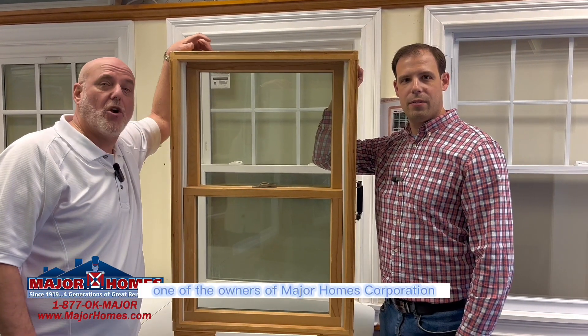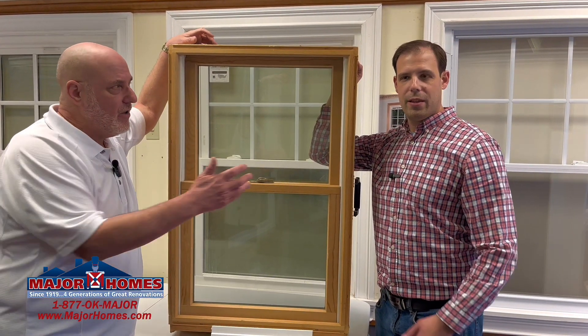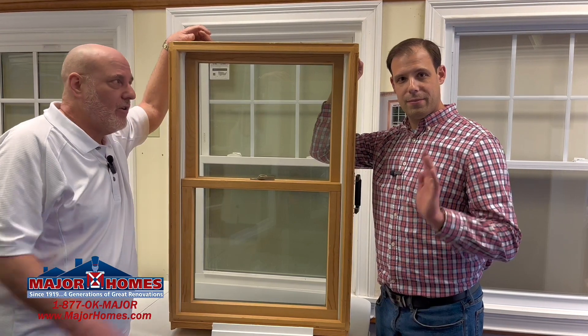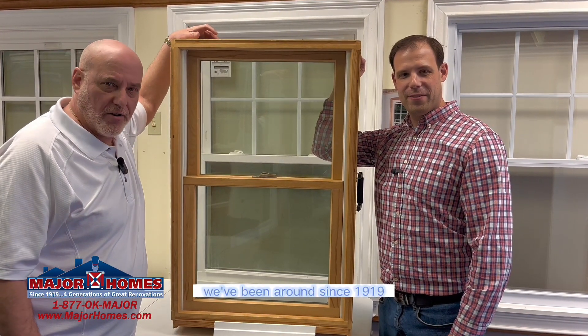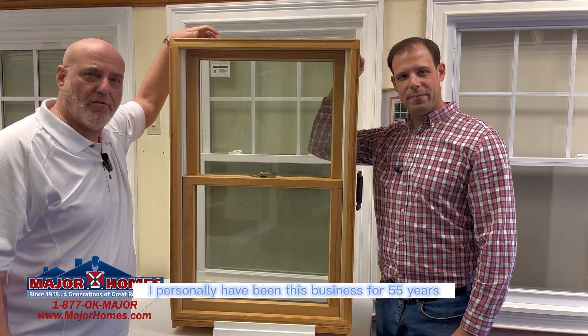Hi, I'm Mitch Kirsch, one of the owners of Major Homes Corporation. This is my son, Jason Kirsch. Say hi, Jason. Hi, Jason. We've been around since 1919. I personally have been in this business for 55 years.